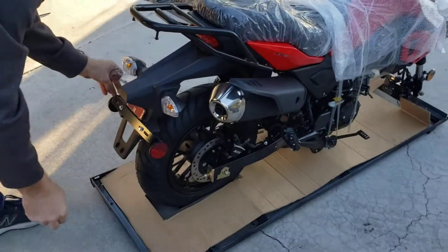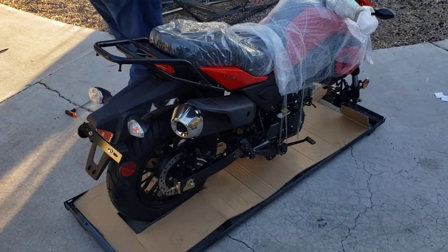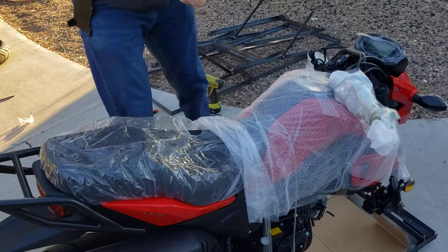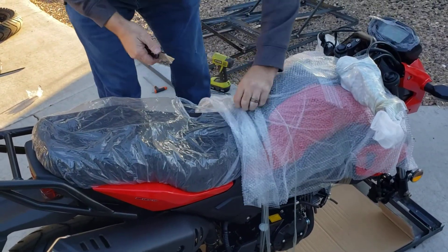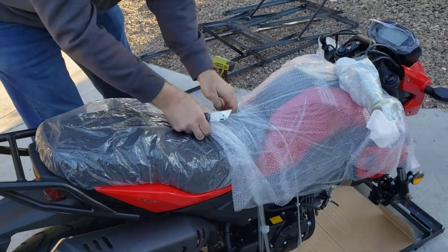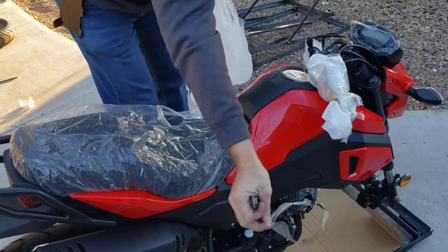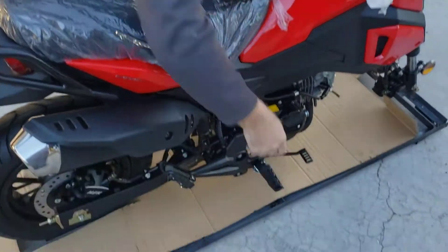You can take these little plastic pieces off. We're going to go ahead and get this off. Does this go down? Yep.